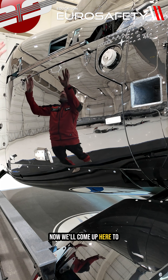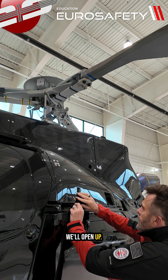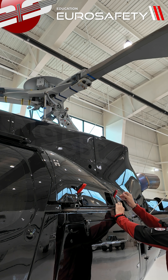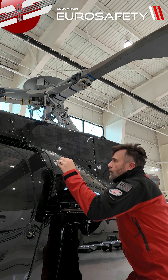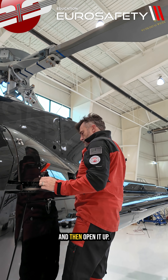Now we'll come up here to the main gearbox cowling. We'll open up the Hartwell fasteners on the cowling and then open it up.